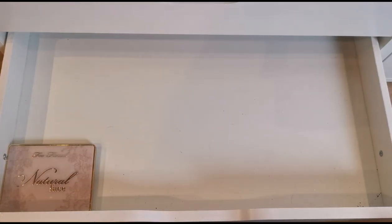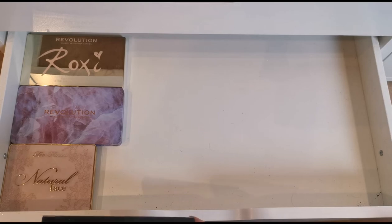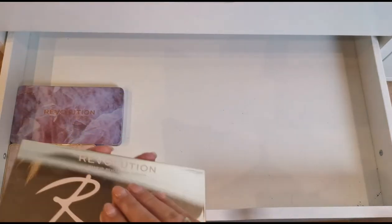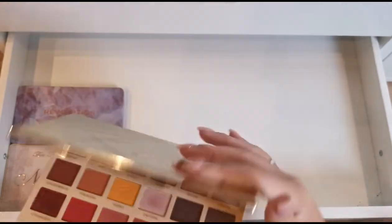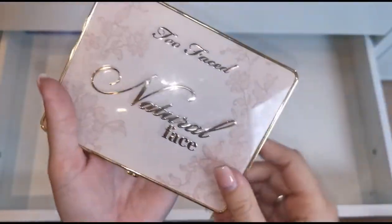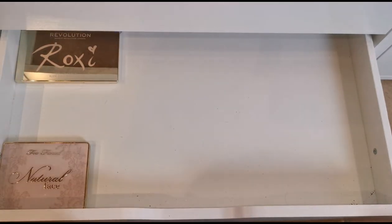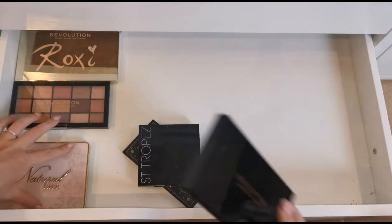I'm going to use one drawer just to get all these palettes in. What even is in this palette? Literally one color's got a little bit used — they're probably just swatches. I like this one just for the mirror. Then we've got this one which I have used. This one I use all the time — it's a bronzer and blusher palette and I absolutely love it. I'll keep that at the front. I don't really wear eyeshadow so those go at the back.